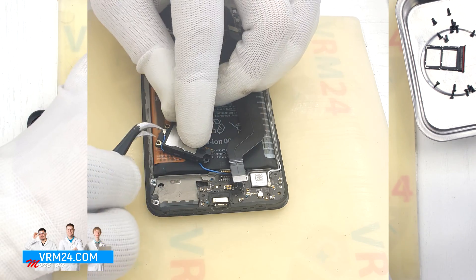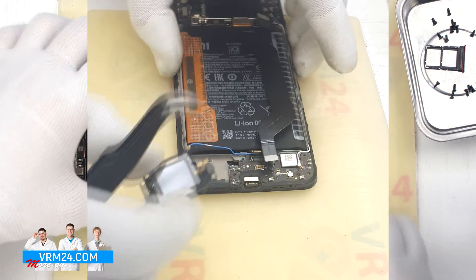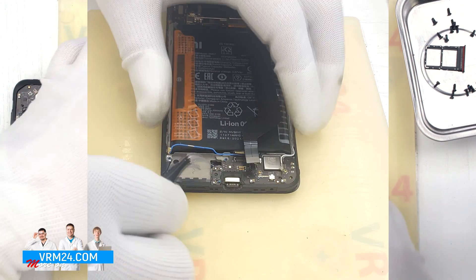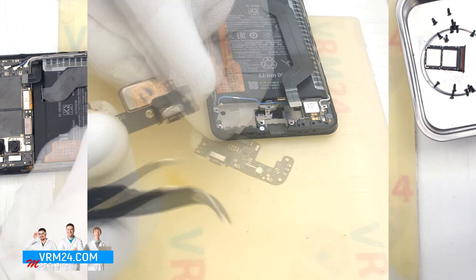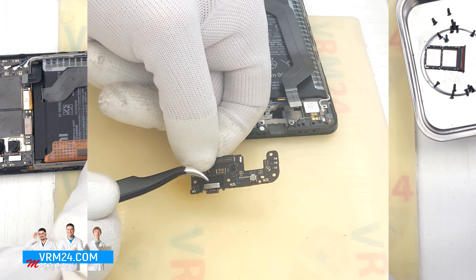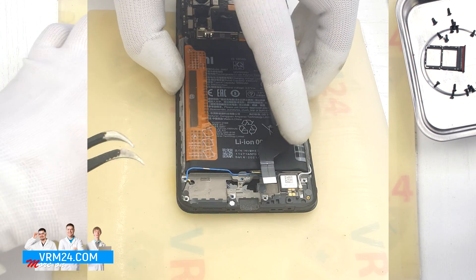We need to disconnect the connector and we can take out the subboard. Carefully hook the edge and pull it out. As we can see, on the subboard we have a microphone and a charging port. On the back side there are other elements.